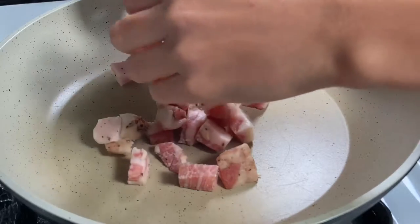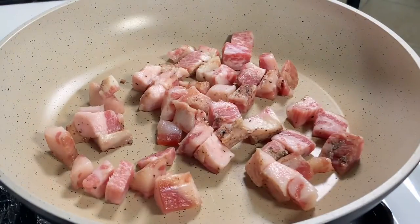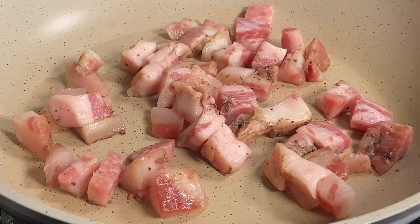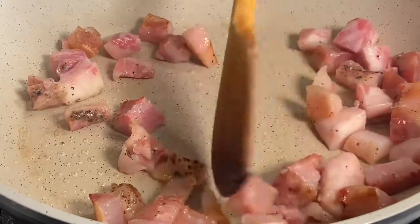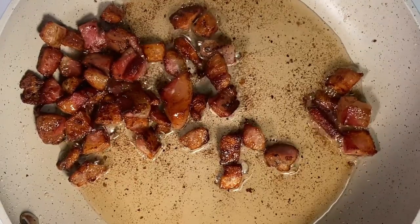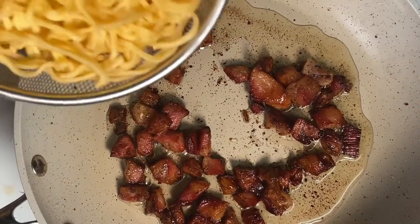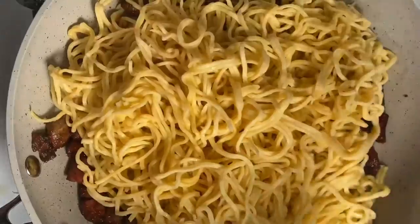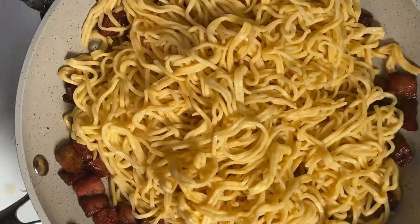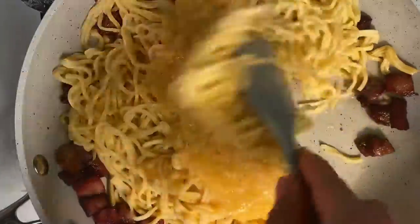In a cold pan, add the guanciale so all the fat can nicely render out. Move it around occasionally. Once all the fat is rendered, strain most of it and leave a little bit in the pan. Now on very low heat, add our pasta in and mix it up. Then go ahead and add our egg and cheese mixture, pour it over, and gently mix it in.